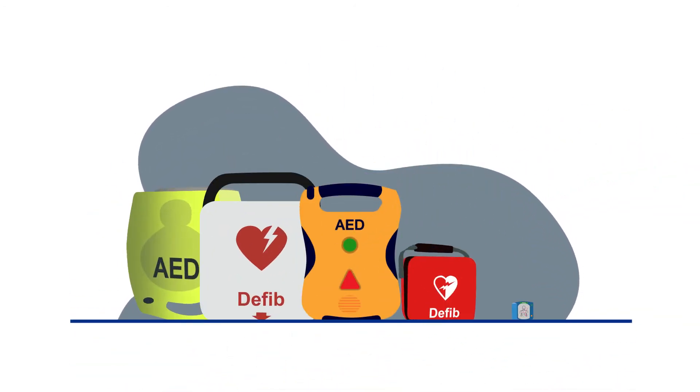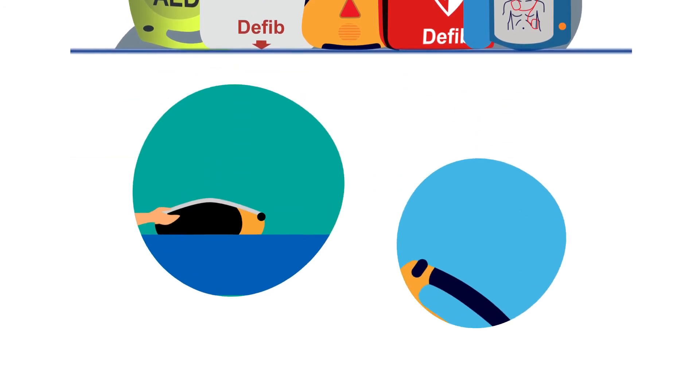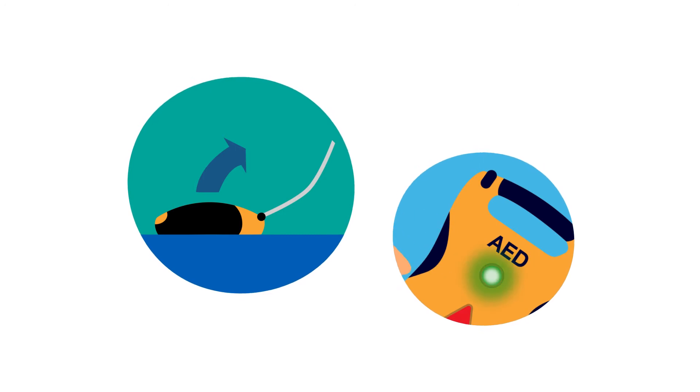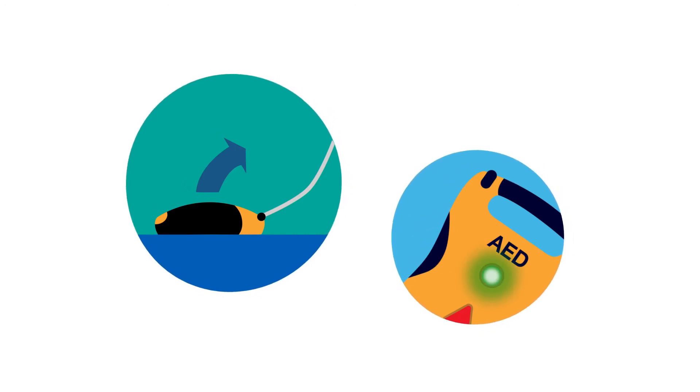Every type of defibrillator works in roughly the same way. They all do the same job and come with simple, easy to follow instructions. Step 1: switch on the defibrillator by opening the lid or pushing the on button and follow its instructions. It'll tell you what to do.